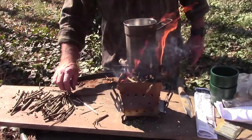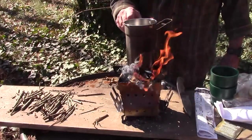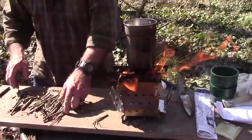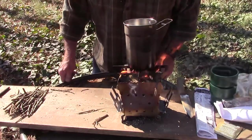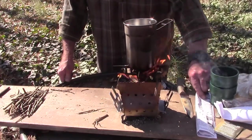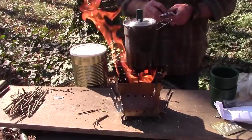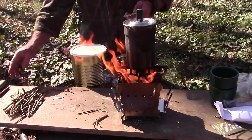I think this wood is a little bit punky, so it's not going to be the best for making coals, but we're going to endeavor to persevere. While the water's boiling, I'm going to show you another cool thing from Siege Stoves. It would probably boil a lot faster if I put this top on it — as long as I don't melt the plastic handle.